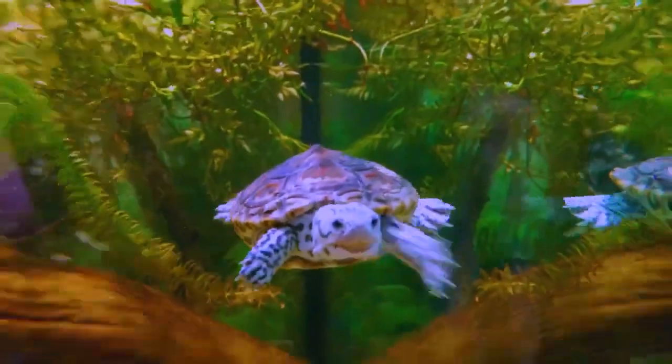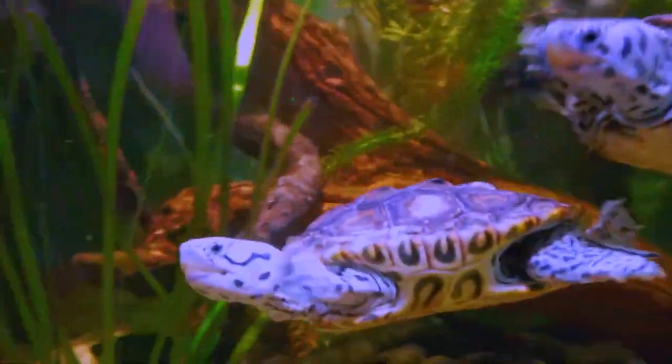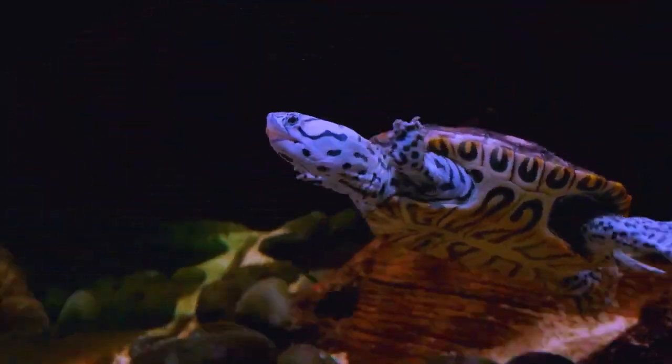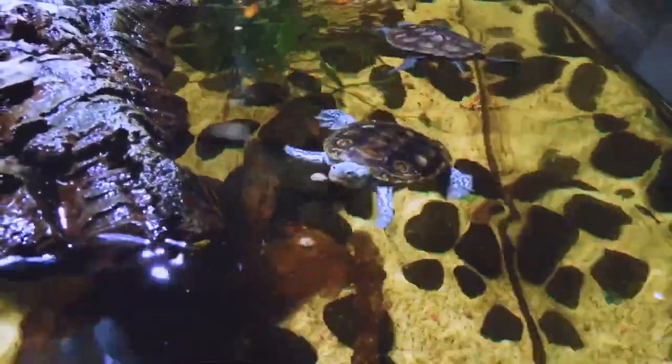Diamondback terrapins are easily identifiable by the diamond-shaped patterns on their shells, which range in color from brown to gray. Their shells are hard and bumpy and can grow up to 8 inches (20 centimeters) in length. Their skin is a bluish-gray color, and they have webbed feet with sharp claws.